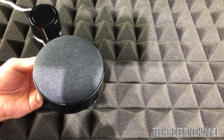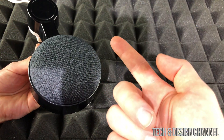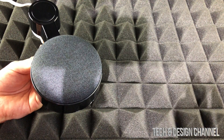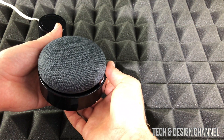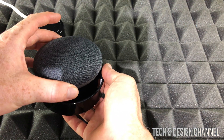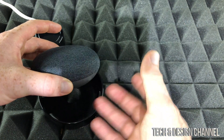The last resort to fix this, since we've tried everything software-wise — including unplugging your Nest Mini from the wall outlet and plugging it back in — is to factory reset it. Don't worry, the setup is going to be really fast since everything is already in your Google Home app. It's going to wipe the device clean, but all your information in the Google Home app will still be there.